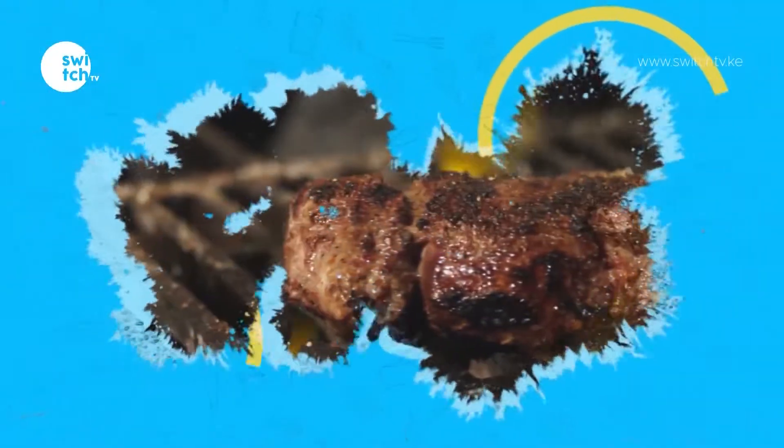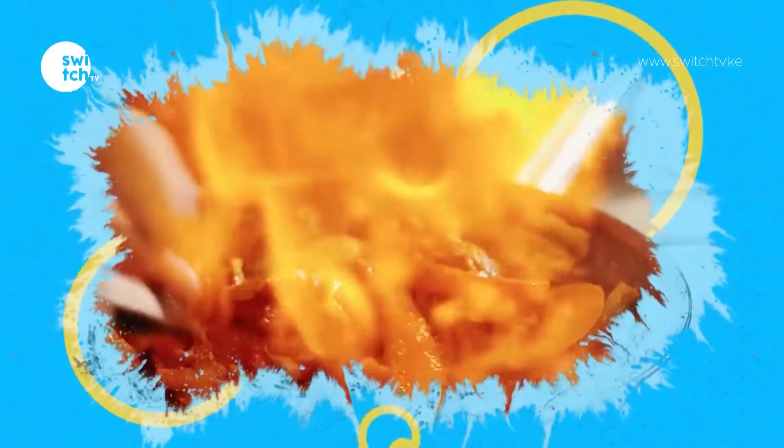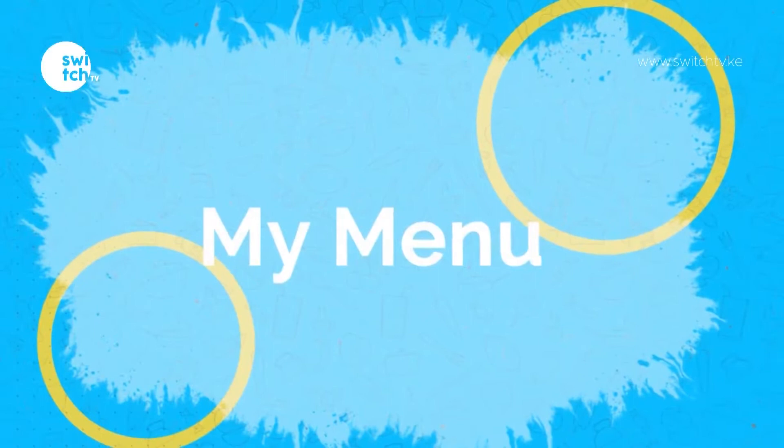Welcome back to Full Circle with Mikhaili. If it's a Thursday, we have some yummy things lined up for you. We're going to be teaching you how to make poached eggs with smashed avocados and tomatoes, and Chef Chris will be taking us through that. He's from the Boma International Hospitality College.